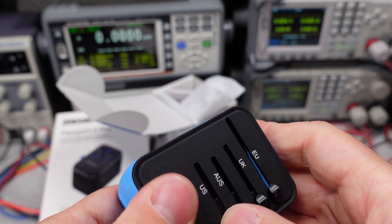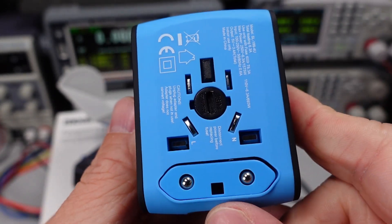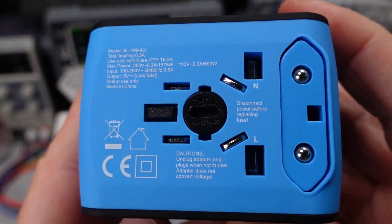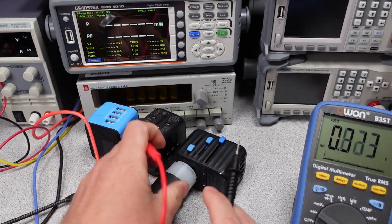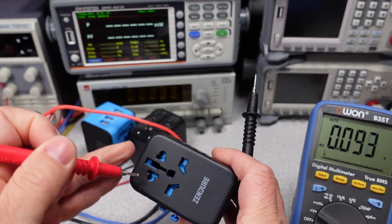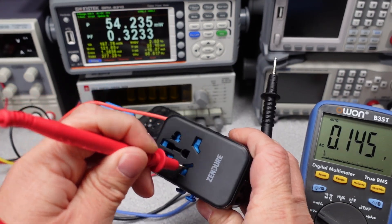There is no earthing, so the earth pin is plastic. Looking at the casing of the adapter, there is no safety listing, as I don't think there's a safety listing for devices like this yet. The doors on the front of the device are shuttered though, and I did probe around with a multimeter while plugged in, and I couldn't find any live metal bits I could get my probe onto. I did this for all the adapters.